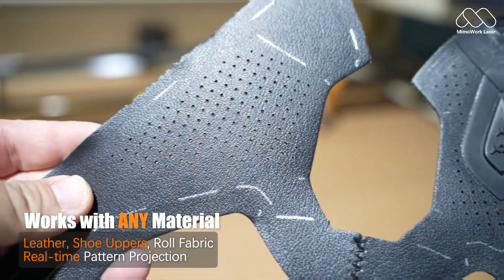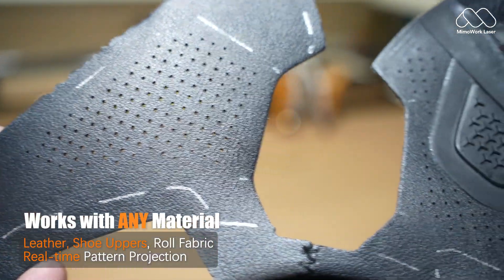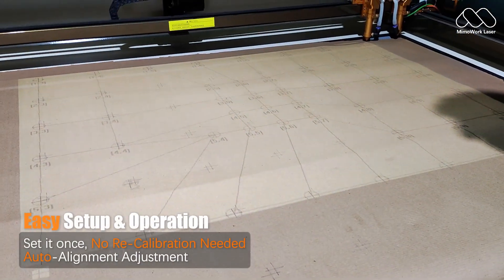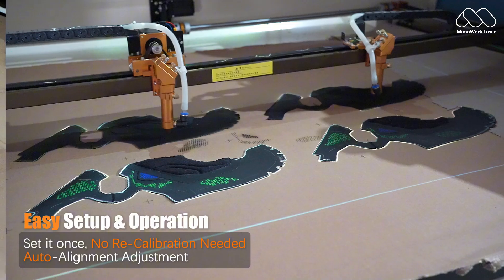Leather, shoe uppers, roll fabric, or custom pieces — see your pattern in real time before cutting. Set it once and the projection stays locked in place, saving you time and frustration.